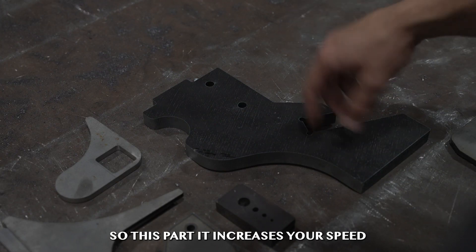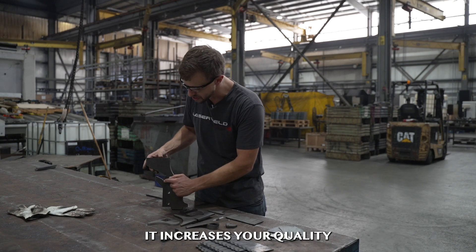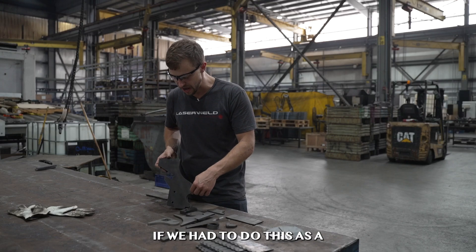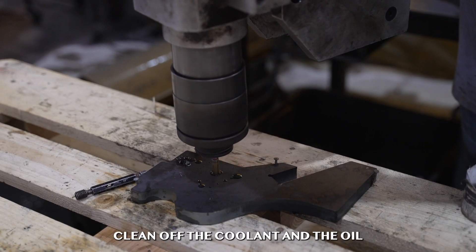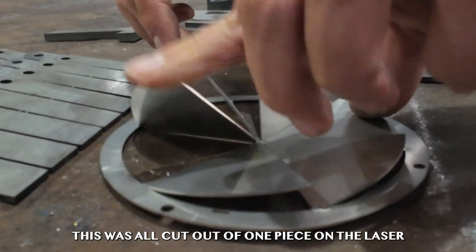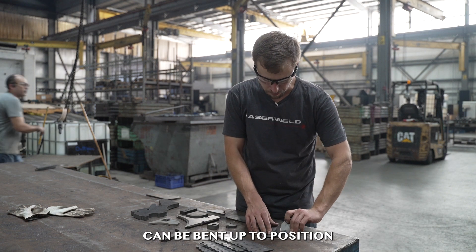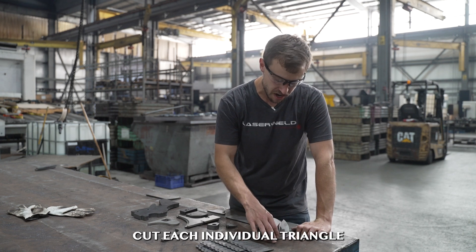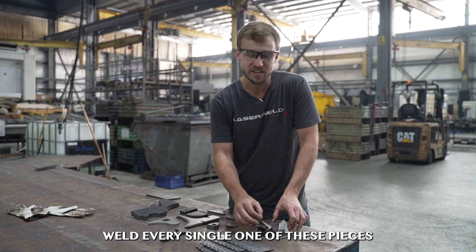To put them all together, this is like the perfect part. It increases your speed — you do not have to have a machining operation to add these holes. It increases your quality — they've added reliefs here for an exact fit. If we had to do this as a plasma cut part and then take it over to a machining center to drill and tap it, clean off the coolant and the oil, this would probably take us three to four times longer than it does on laser. This was all cut out of one piece on the laser and then each individual flap can be bent up to position, saving a tremendous amount of time.